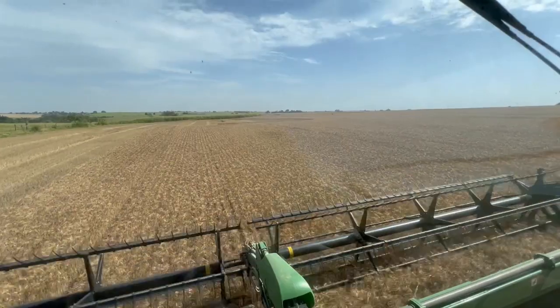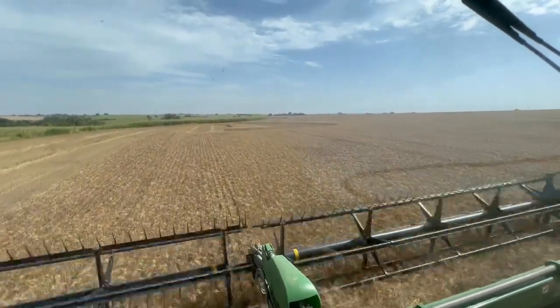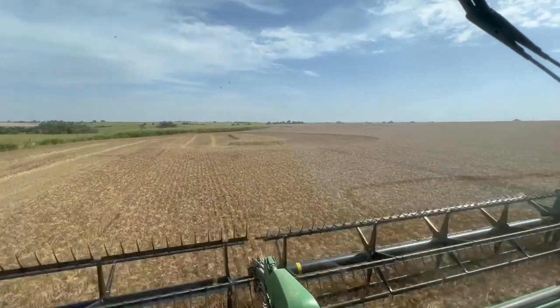This variety of wheat is named Green Hammer. It's a hard red winter wheat developed by Oklahoma State University's Wheat Improvement Team.